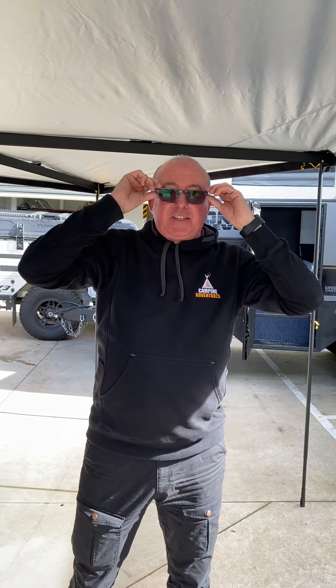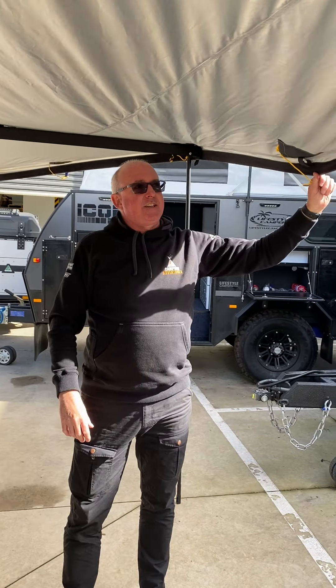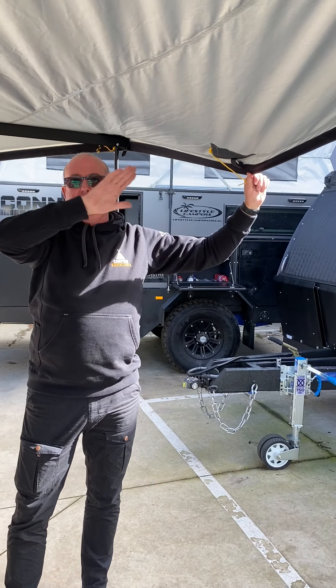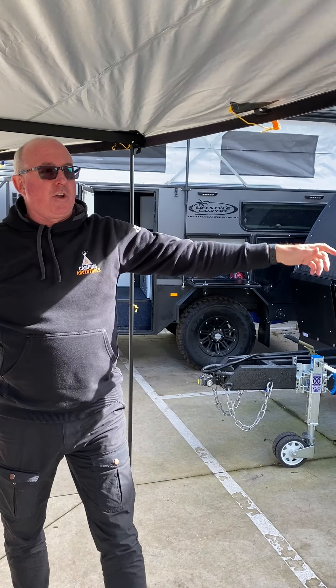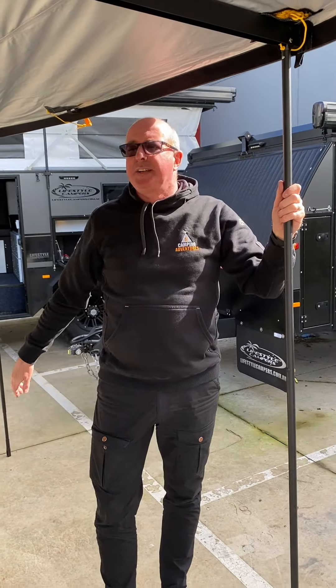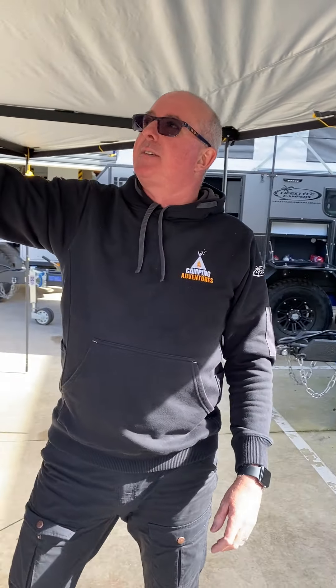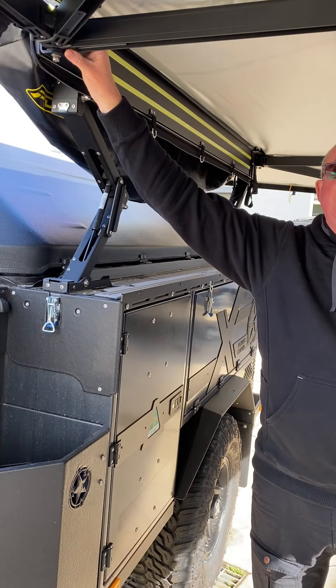Obviously if we were to leave it like this on a rainy day, this would just sag. You can take that spreader pole out and use these centre guy ropes to give you a bit of a V for the water to run off. Or you can actually lower down your legs as well so that you get a bit of a concertina look. Don't go too far low or too high though, because then you are putting pressure up on these hinges here.